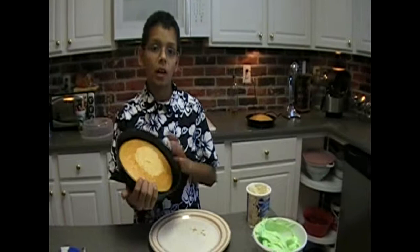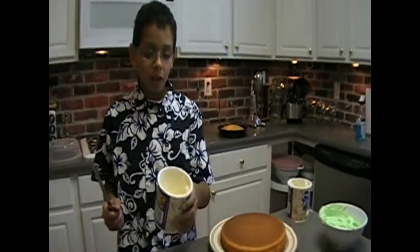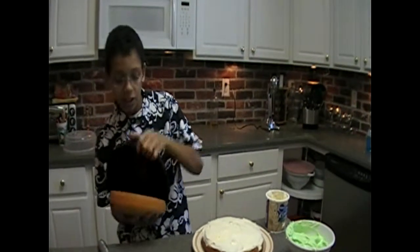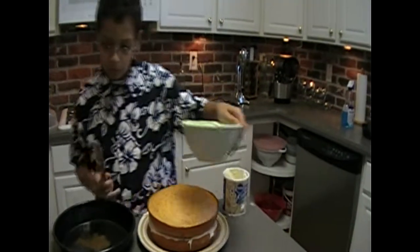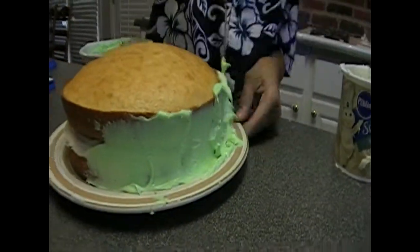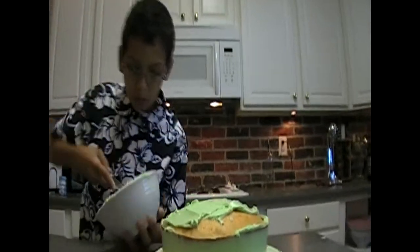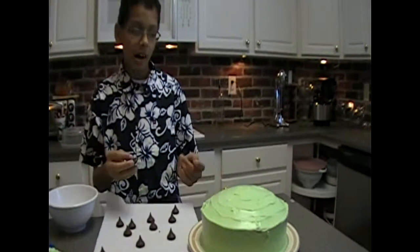We'll take one of the cakes and put it upside down on the plate. Next, we'll put white frosting in the center of the cake. We'll put the last piece of the cake on top and frost the sides first. And now we'll put the rest of the frosting on top. And just for decoration, I'm going to put 11 Hershey Kisses on the outer edge of the cake.